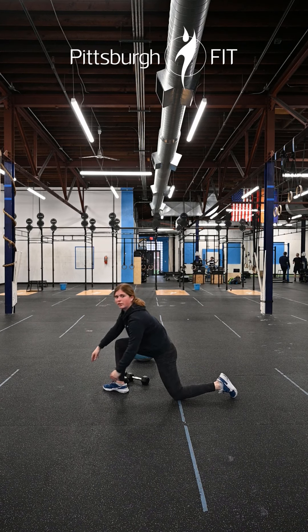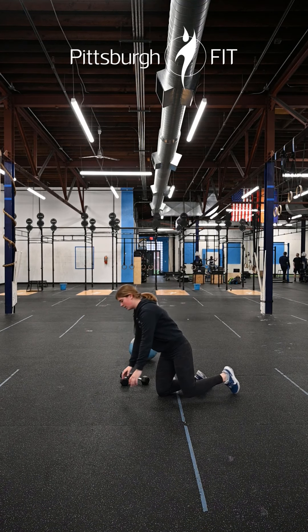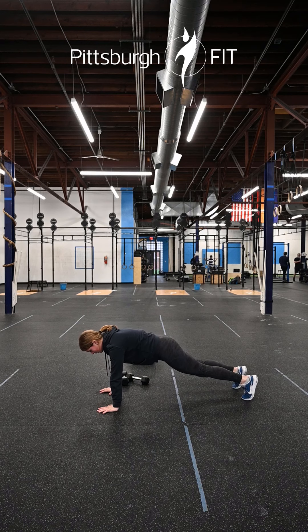In our final position we'll also be on the floor for ten push-ups. From that plank position, you're gonna drop your chest down to the floor and push up.